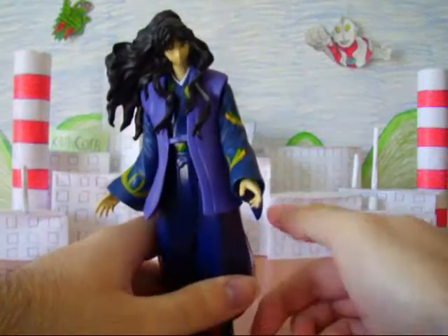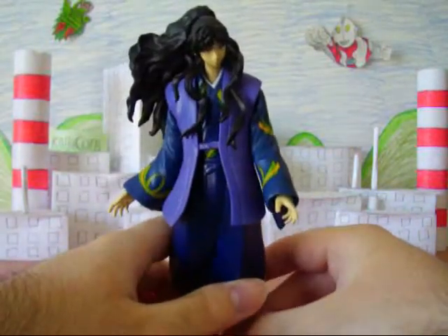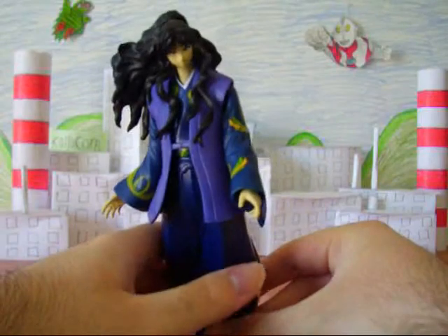They based this, obviously, on his original design — not the new one. I think it's kind of weird they haven't come out with a new one, because that probably would be cool with all the detail and stuff.